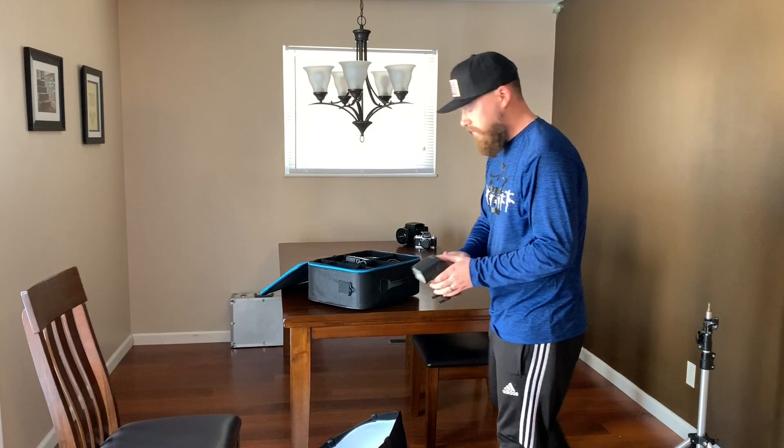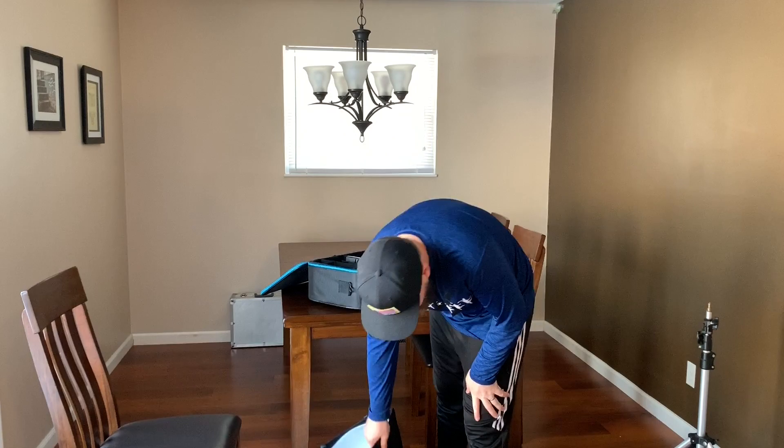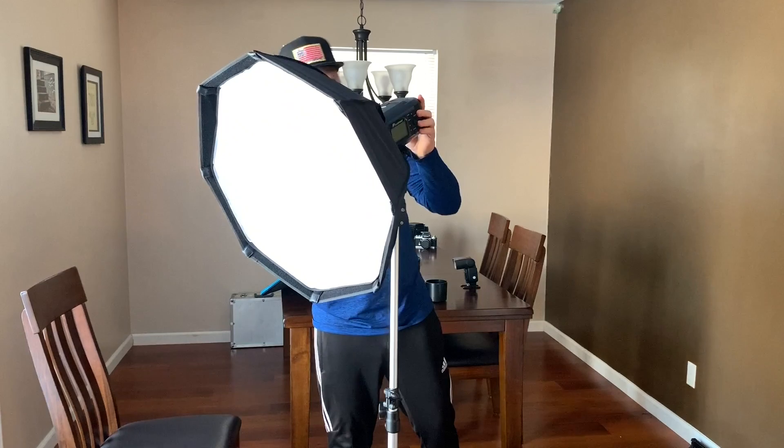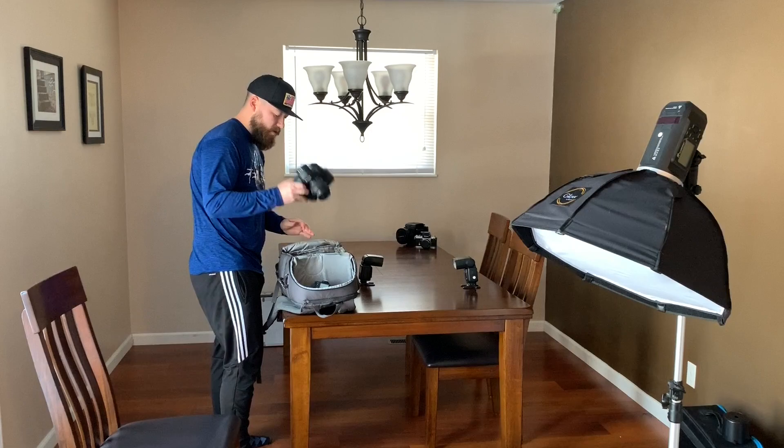We have TT600s by GoDox. Those are just going to go directly on the table. Our main light for the shot that we're going to be using is the Flashpoint Explorer 600, and it's going to be in this 24-inch softbox with a double diffuser. We're going to be using the A5-18 like I did in the last video.